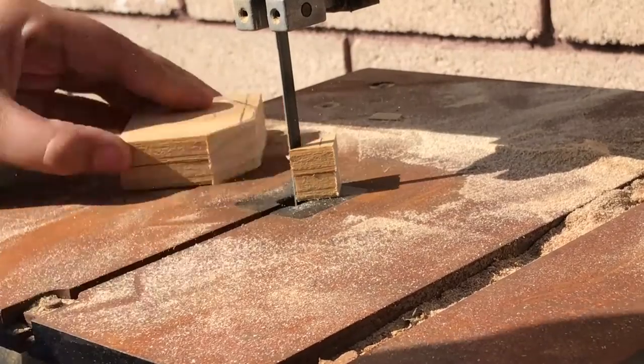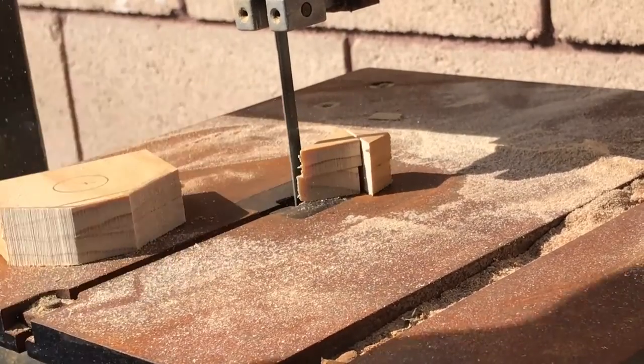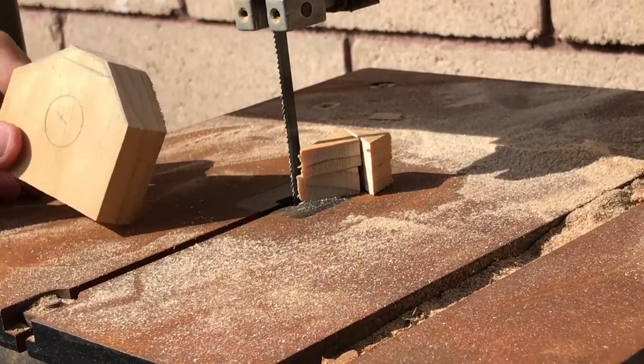I decided to just cut off the corners of the two end pieces just so that it has a nicer look to it and it's not as boxish.